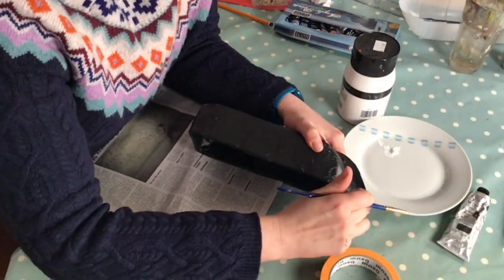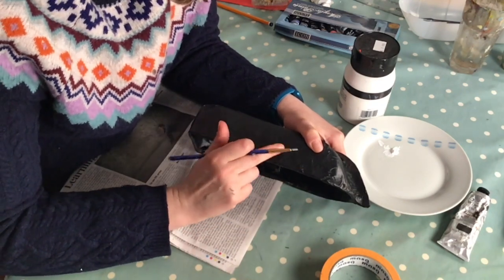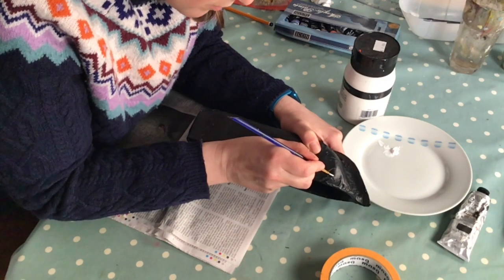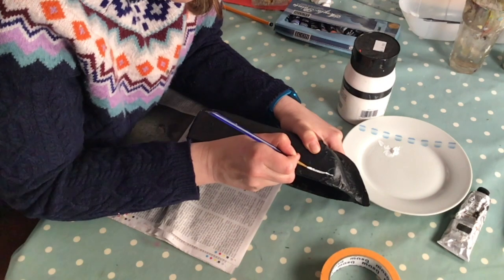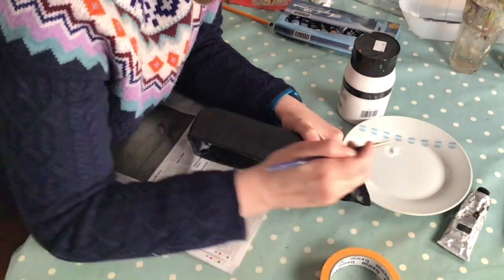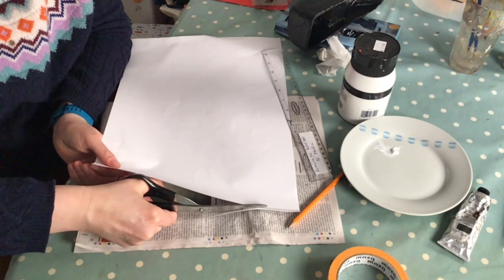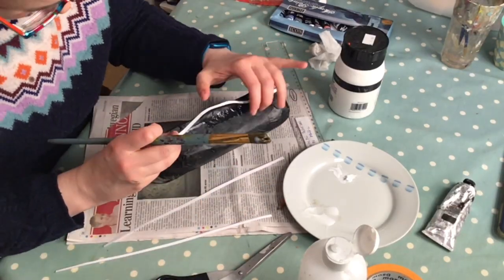Galway hookers often have a white stripe along the side. There are two ways of doing that - you can either do it by painting it on, or you can use a strip of white paper. You don't have to do the stripe, but I do think it adds a nice finishing touch.